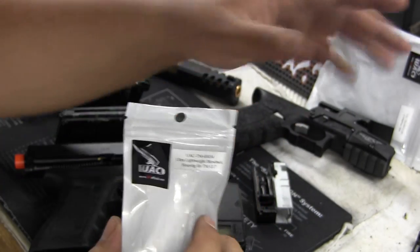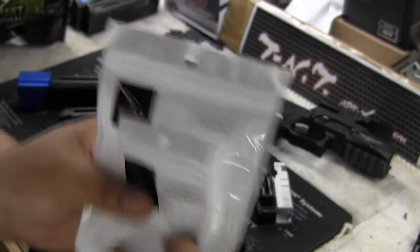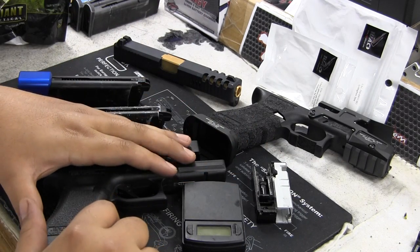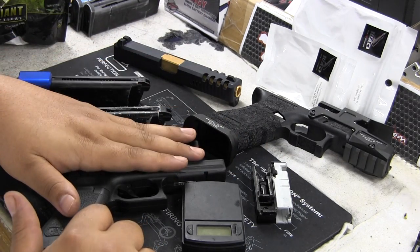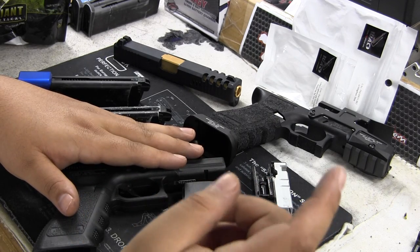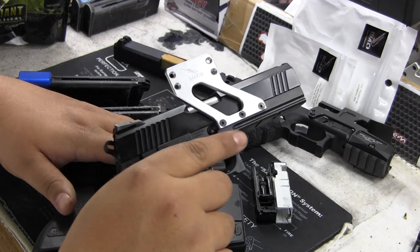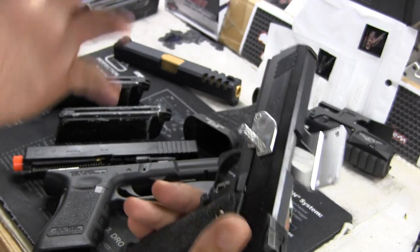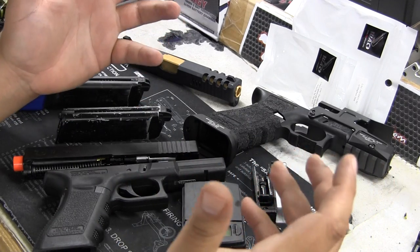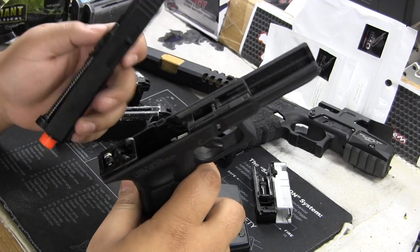I'll talk about the Glock magazine base plate too. So we're just going to cover the UAC Glock stuff. I've decided to dedicate the TM Glock 17 that I have to just UAC — like the high cap 4, 3, and 5 that I have. This gun is actually right next to me. They're just releasing a lot of stuff, and I've been very happy with their products, so I figured just to dedicate a Glock to them, because they are releasing more stuff.